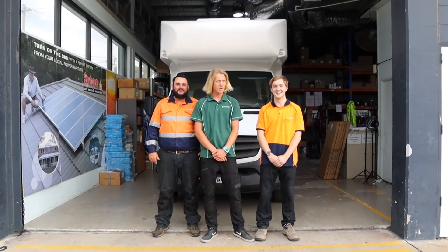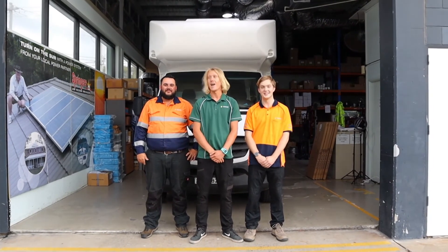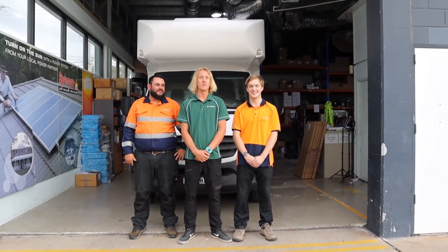Thank you for checking out Springer Solar's latest installation. Why don't you come and see us at Springer Solar Kapalobar and meet Adam, Chris, and Finn, who will help you with all your 12 volt energy needs.